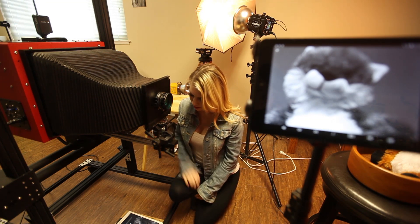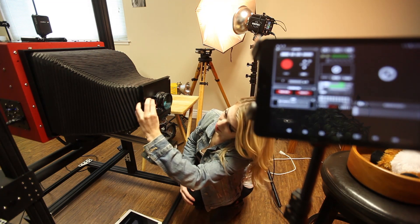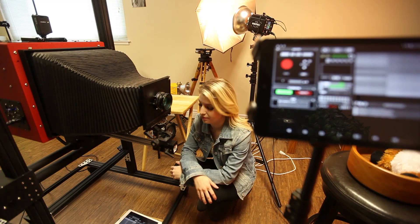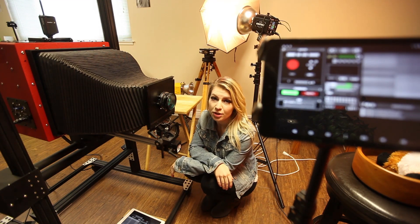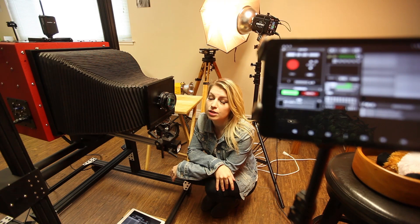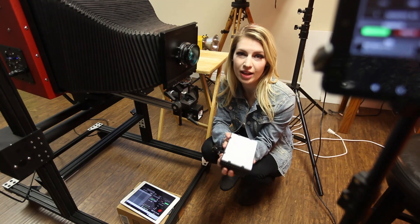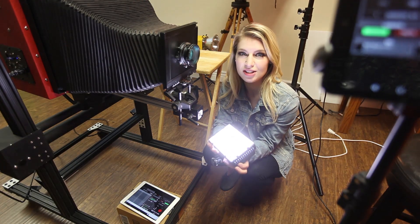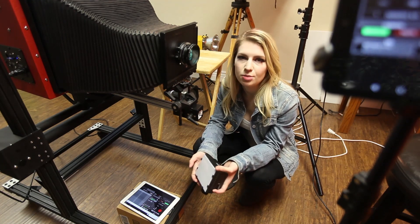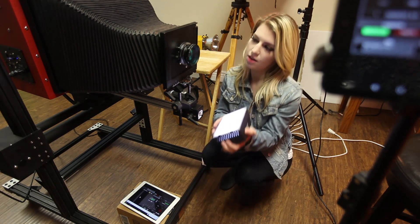Now it looks like it's in focus, so we need to take a dark calibration frame. With lenses with shutters, you can just close them and then take dark. It takes 10 dark frames and averages the noise. This dark frame looks good. Now we're going to take a flat field calibration — that helps remove dust from the sensor and also helps correct vignetting on various lenses. To do a flat field calibration we need an evenly illuminated light surface, which can be adjusted. We turn on the light at a low setting, hit take FFC, and hold it up to the lens.